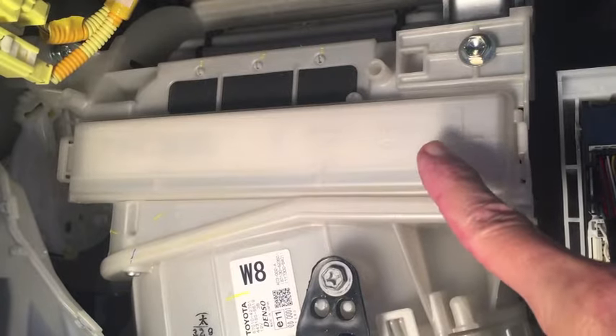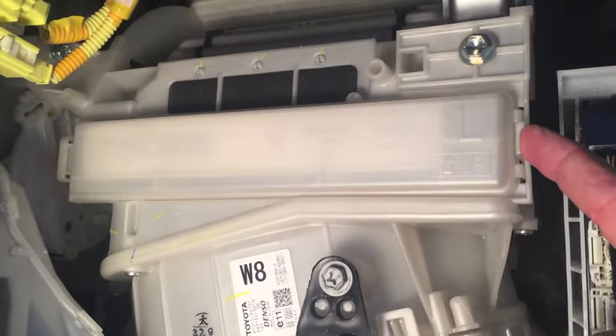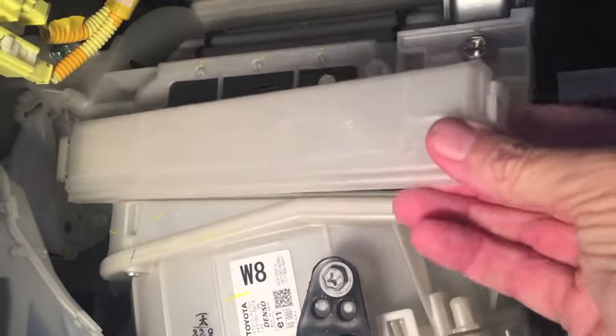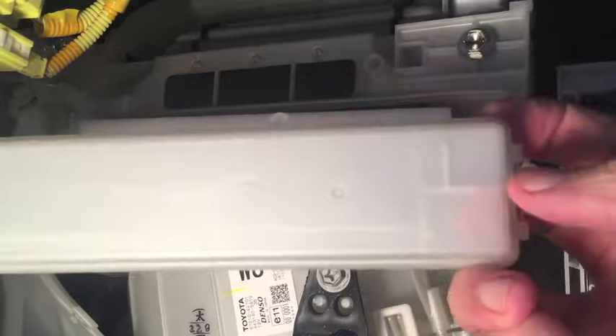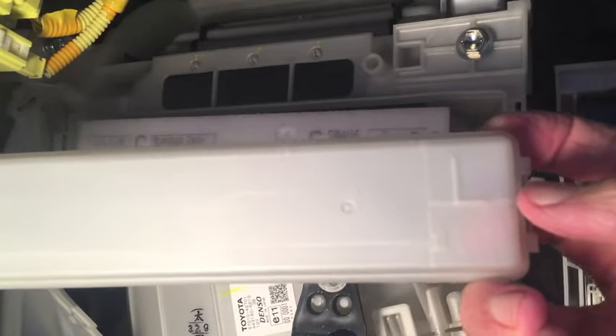Your cabin air filter is located right behind this piece. There's a little tab on the end — push that in and that cover will come off. Notice right here in the corner where it says 'up' with an arrow pointing up. That can be a little bit confusing, but I'm going to explain it.